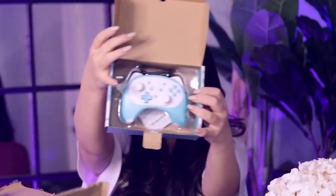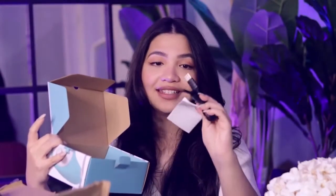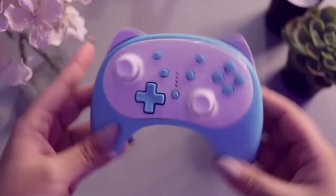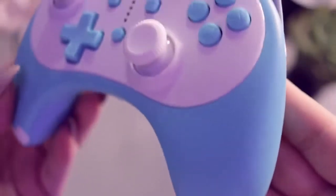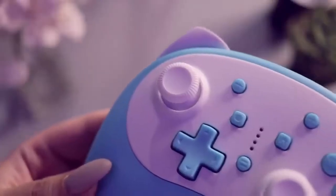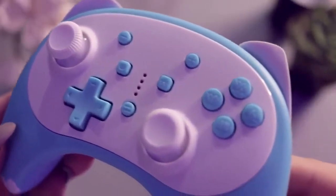Oh my goodness, do you guys see that? It's already lighting up just trying to get it out of the box. Underneath the controller, it does come with the user manual and the Type-C cable as advertised, which is really great. And here's the star of the show — the controller itself. Oh my goodness, take a look at this! That is way too cute. It's so small, especially in comparison to the Pro Controller. I have small hands so this works great for me.